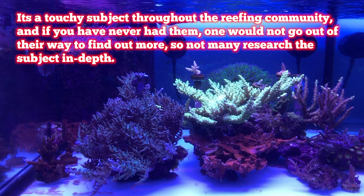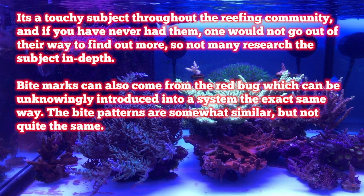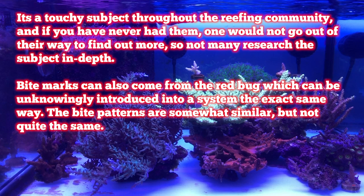It's a touchy subject throughout the reefing community, and if you have never had them, one would not go out of their way to find out more, so not many research the subject in depth. Bite marks can also come from the red bug, which can be unknowingly introduced into a system the exact same way. The bite patterns are somewhat similar, but not quite the same.